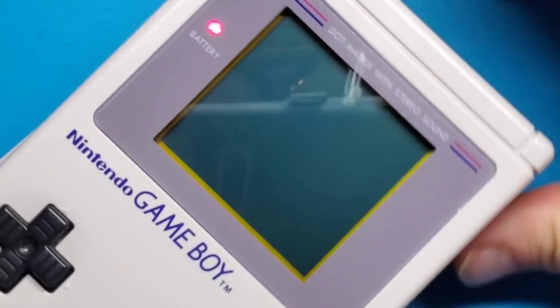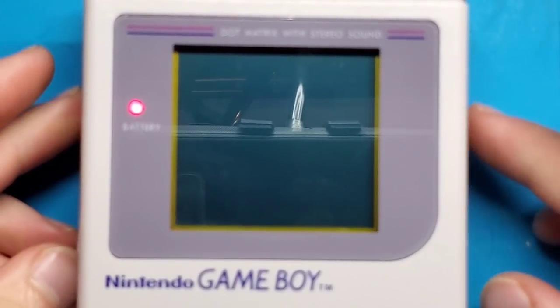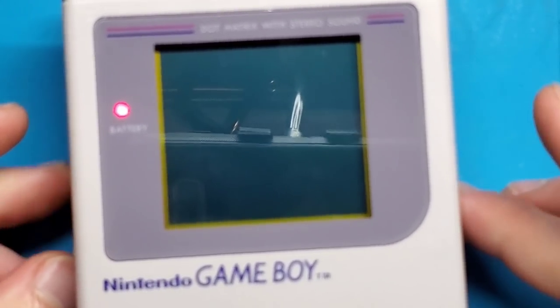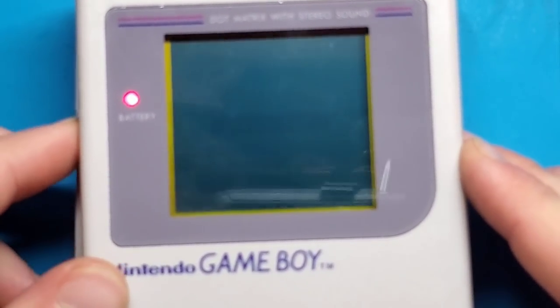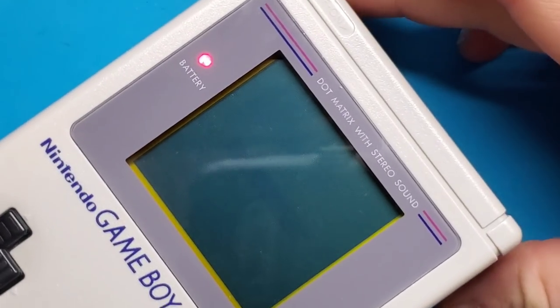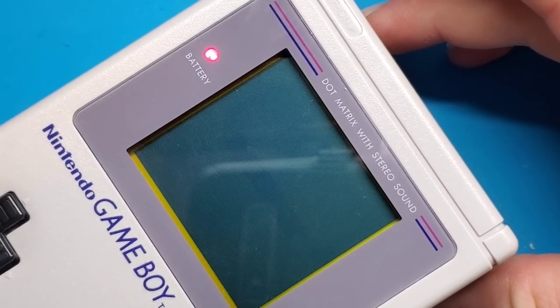Power on. That looks pretty good — those vertical lines are gone. So let's continue reassembling this and see what that looks like in a finished condition.